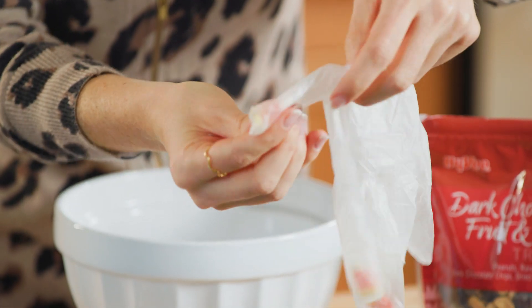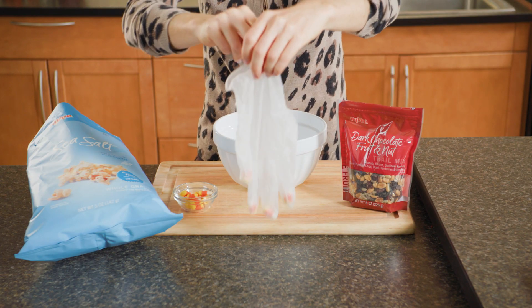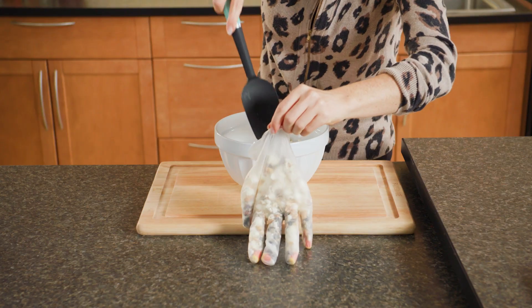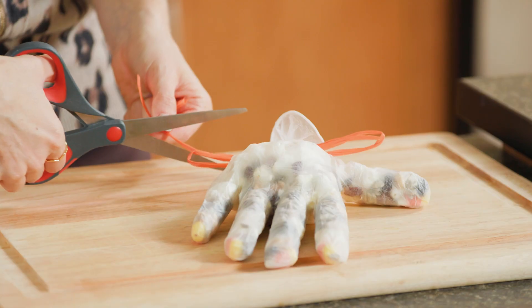To fill some creepy candy hands, place one piece of candy corn in each of the fingers of a disposable plastic glove. Fill the glove with popcorn and Hy-Vee Dark Chocolate Fruit and Nut Trail Mix. Then tie the wrist of the glove with ribbon to close.